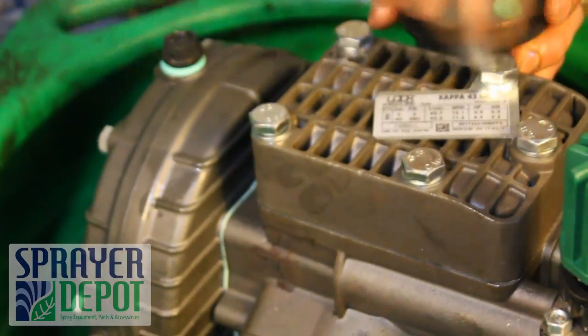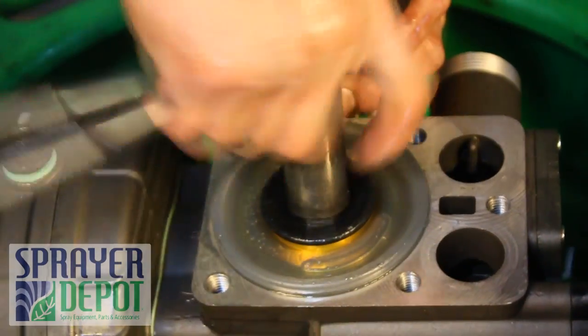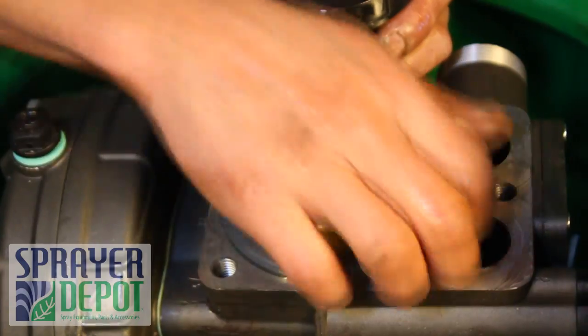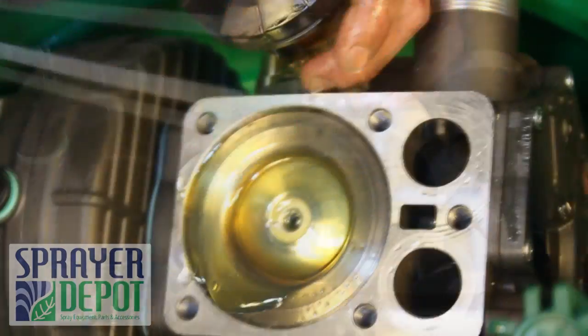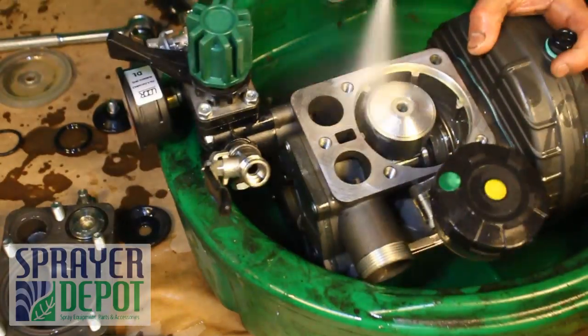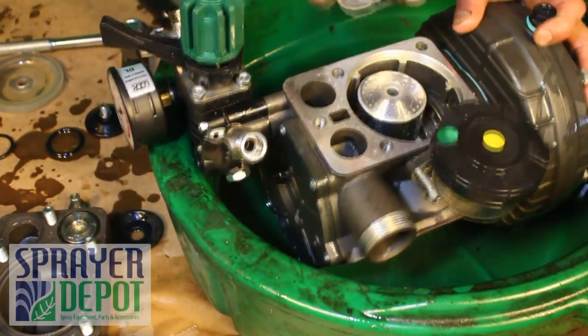Repeat this process on the remaining head. Clean the inside of the pump with carb or brake cleaner.